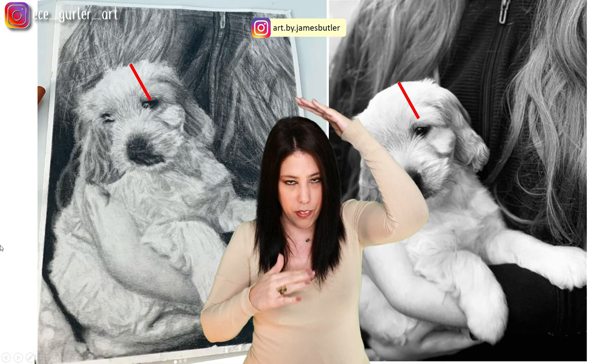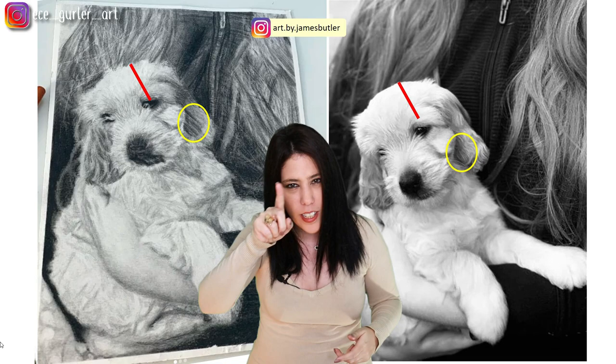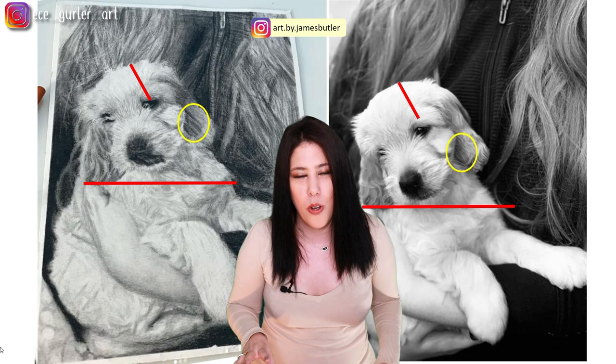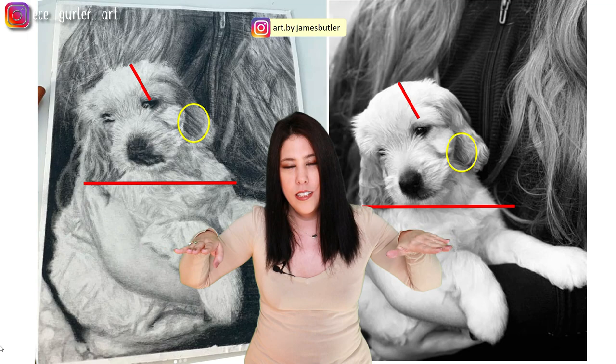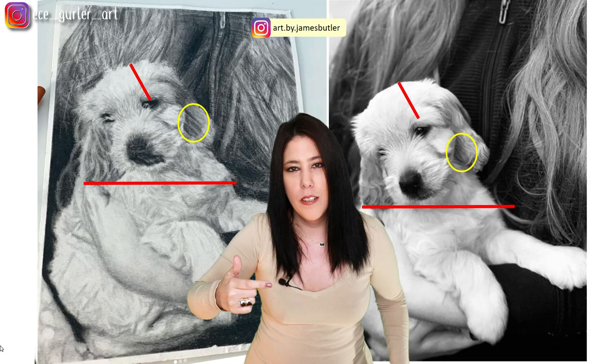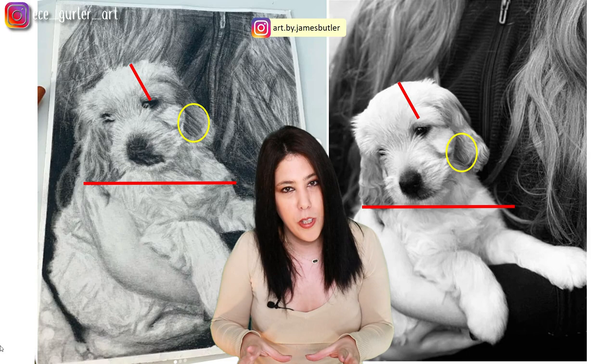A few things to mention: when you draw a line from the top of the head to the top of the eye, the drawing has a slightly shorter distance there. Also, the fur in the highlighted area is drawn straight but I feel it should be curved. To check scaling, I draw a flat horizontal line from where the hand ends and see where the jaw falls — in your drawing the dog's jaw is a little further than in the reference photo.